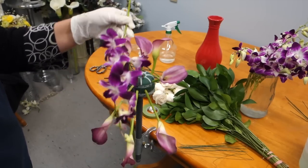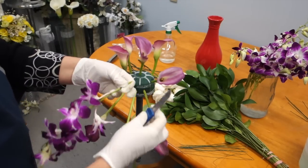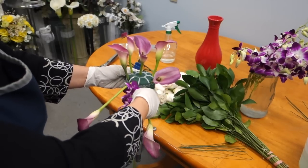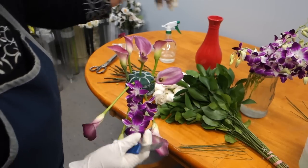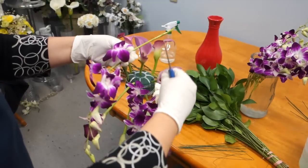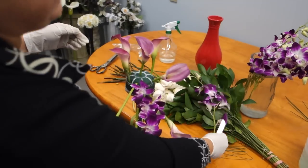Now we're going to continue to use the longer stemmed flowers. It is essential that these flowers are pushed in deeply into the oasis in order to create the gridlock pattern inside the oasis. We will be assembling the bottom part of the cascading bouquet with these longer stems.